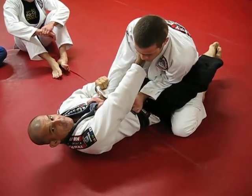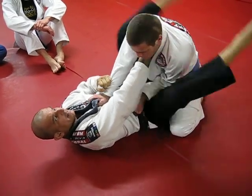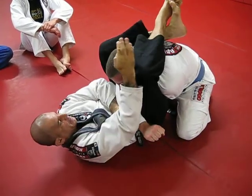What I'm doing — I'm not going to unlock 100% from the beginning. I'm going to go wide here. And when I lock here, I bring him down here. That's going to be my goal.